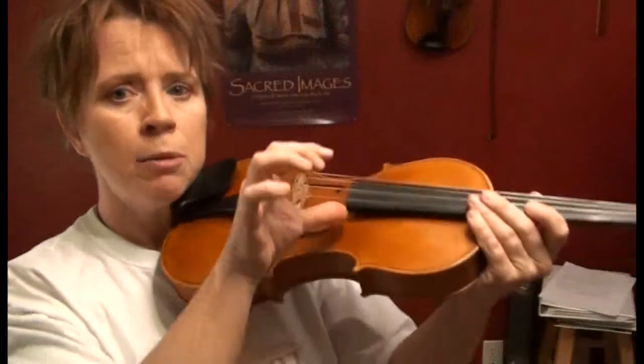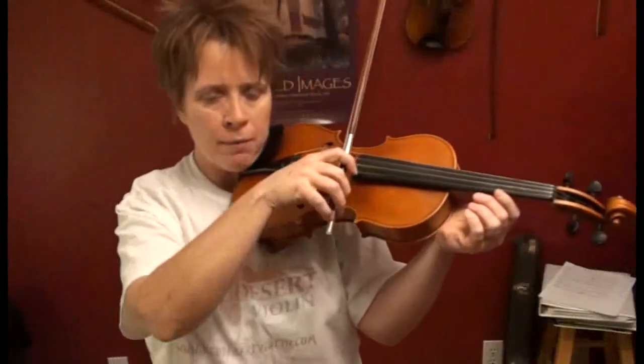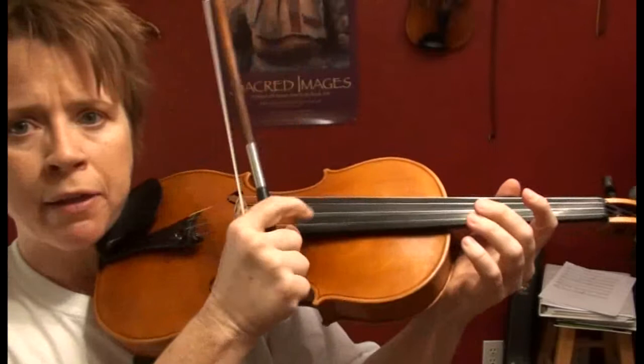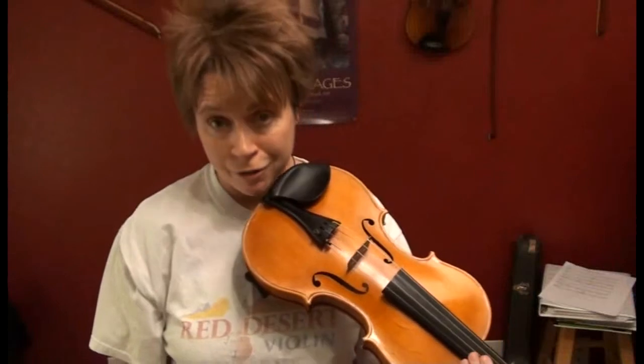Even when you're holding your bow, you hold your bow in your fist and you can still plant your thumb. So if you're playing along, get the bow in the fist and plant that thumb. Sometimes you do not have time to make the full transition from the bow hand to the fist.